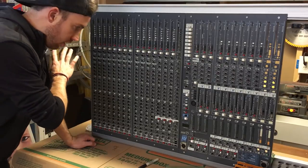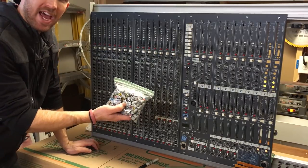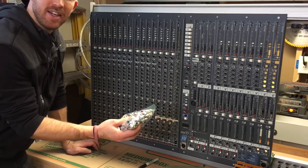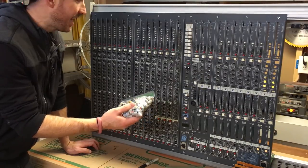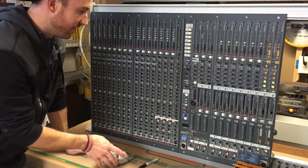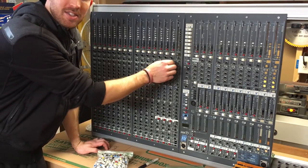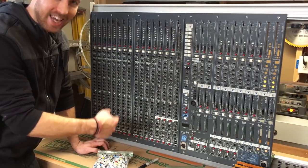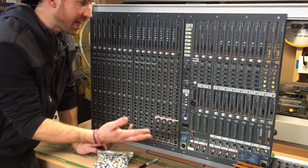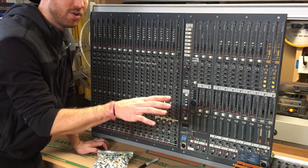Now that all the pot caps are off — there are a couple bags of these — I did the math and it's just over 900 caps I had to take off every single channel. That also means there are 900 threaded nuts per pot that have to come off and go back on. This is why people charge a lot of money to recap a console. I wanted to do so many modifications and had already modified it, so I wanted to do it myself.